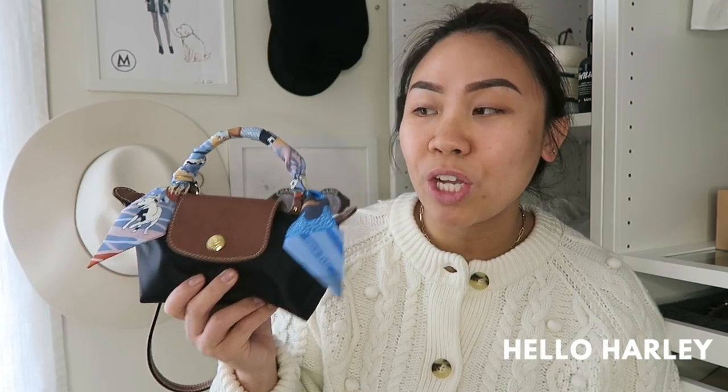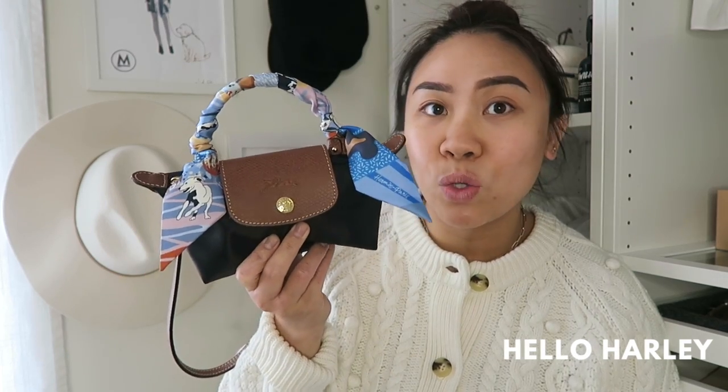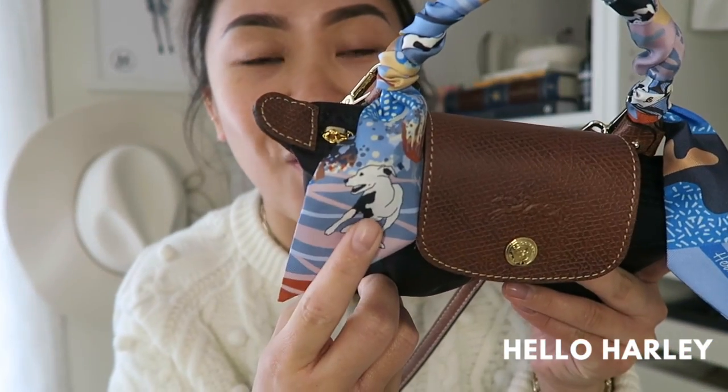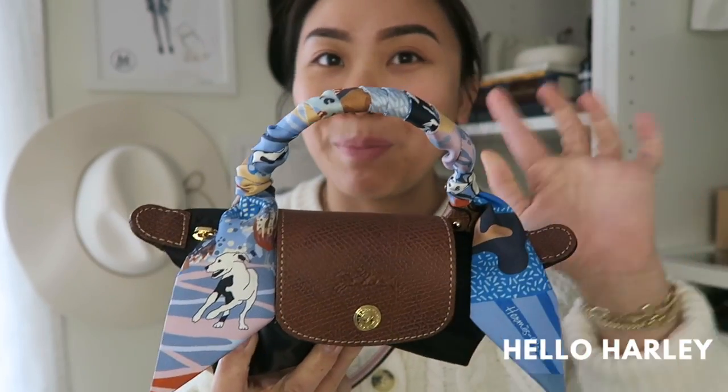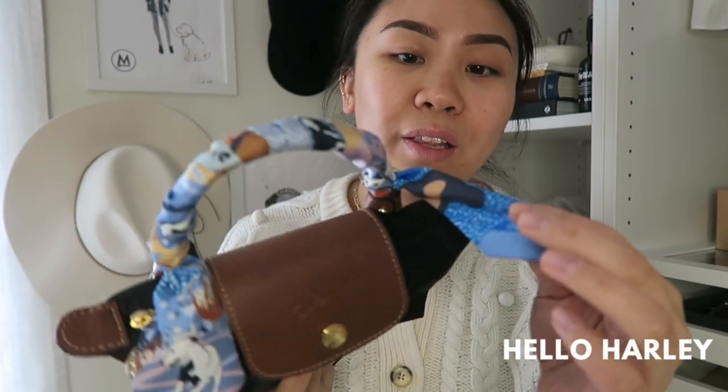This is the Longchamp Le Pliage Makeup Pouch and I converted it into a bag. I put a little Hermes Twilly on there. What's great about this Twilly is that it has Harbelline on it — that's Harley. There are other dogs but they've been intertwined in there, and on this side it just says Hermes Paris. I really like that.